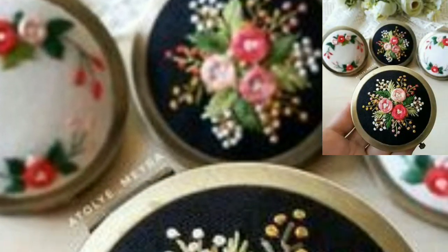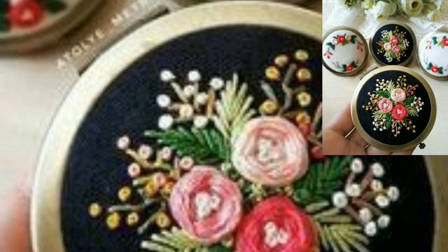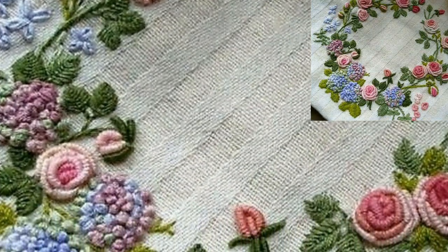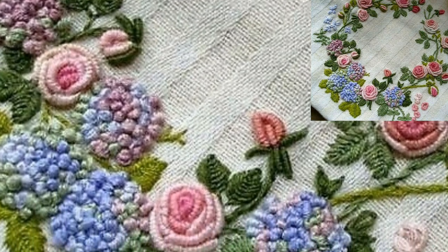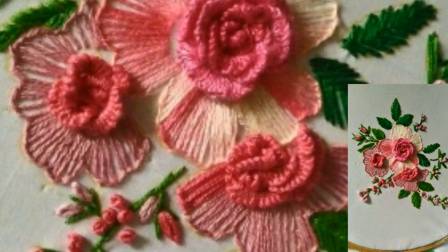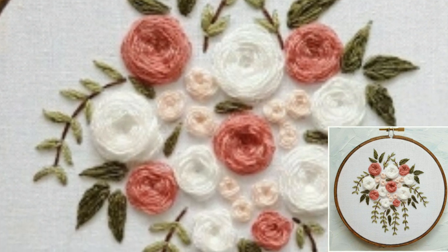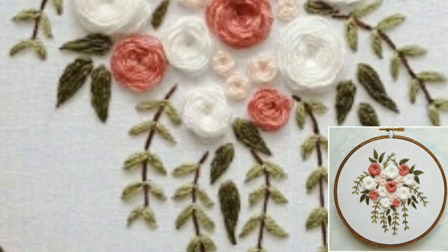So guys, today I have brought for you the most attractive, glamorous and gorgeous cross stitch embroidery patterns. These articles are so stunning, so beautiful and amazing. Lovely viewers, you can make these beautiful cross stitch embroidery patterns on your shirts, the pattas, bed sheets, cushion covers and table covers.